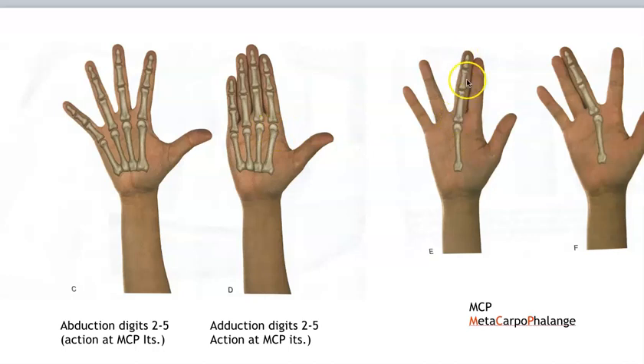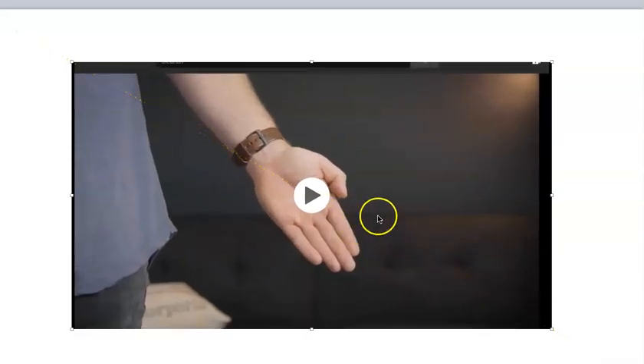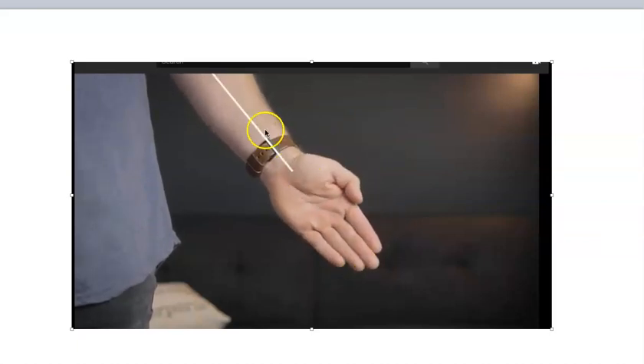Here it's showing your hand with your phalanges and the metacarpals. Abduction is spreading apart — remember, the action is at those metacarpal phalange joints — and then adduction, they are brought back towards the midline. Here is showing you just one joint, the middle finger's metacarpal phalange joint. You can actually see the interphalange joints are not moving with abduction and adduction — they are just being carried. The metacarpal phalange joints of the digits give you abduction and adduction.